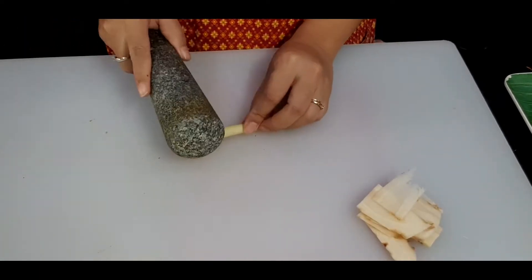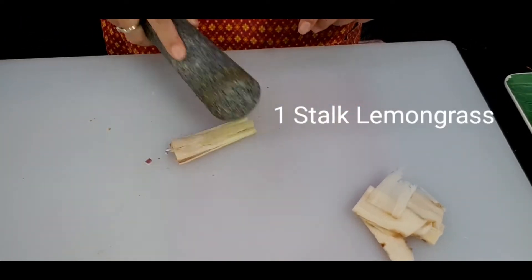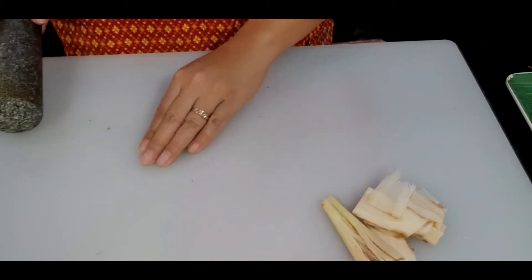For the lemongrass, I'm just going to smash it. I will not cut it into little big chunks. After we cook, we can remove it from the soup easily.